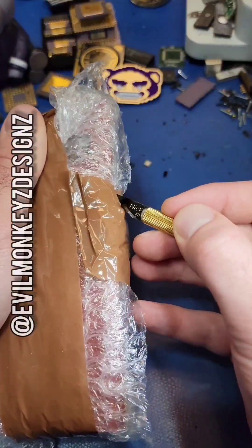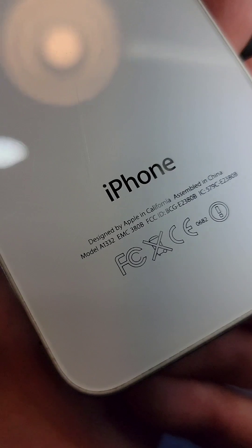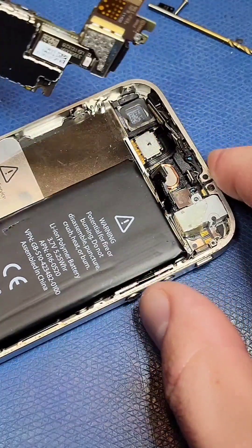Not too long ago, I purchased my first Apple product, an iPhone 4. According to sources on the internet, a chip inside the iPhone 4 has a bunch of hidden secrets.